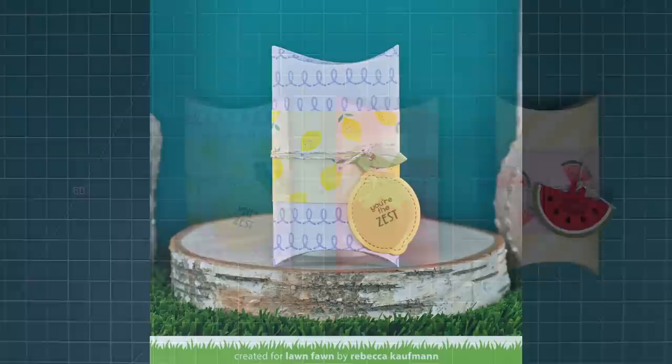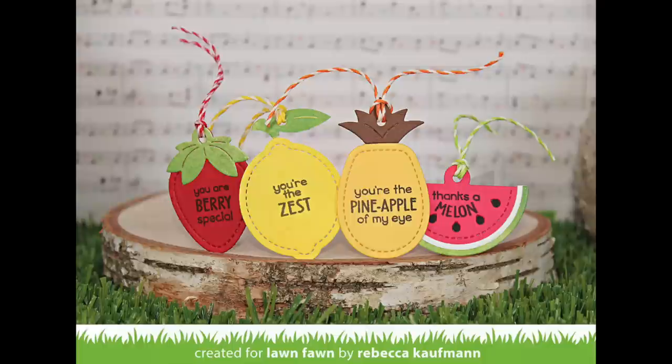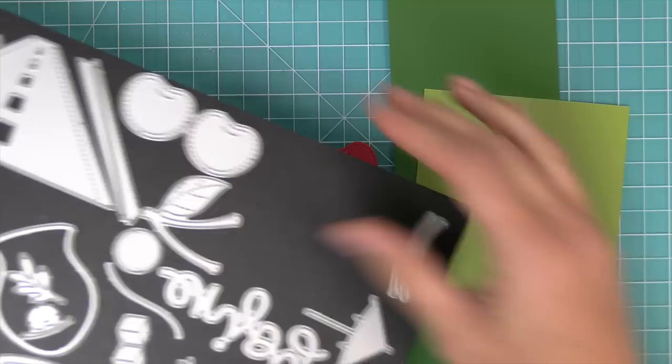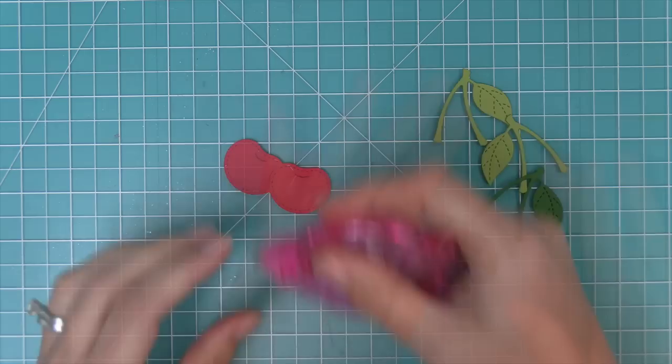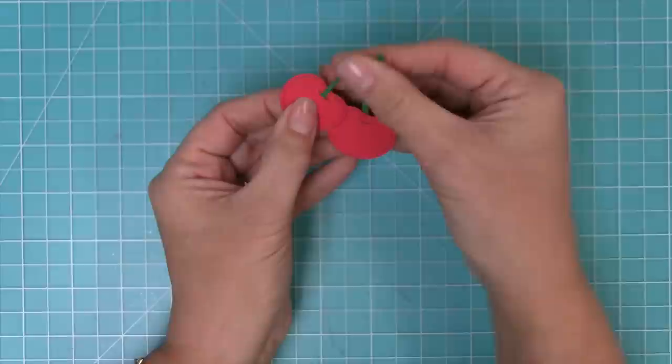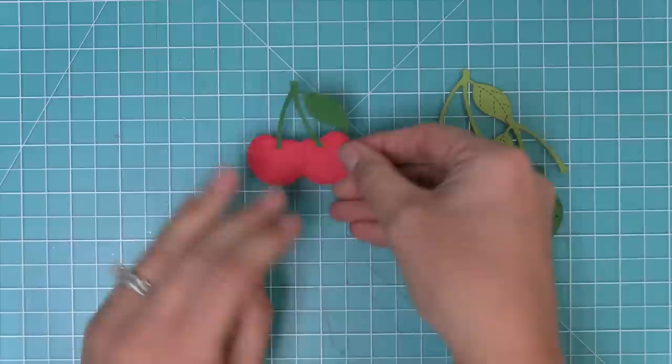In just a little bit, Shari is going to show you how to incorporate these tags onto a card — it's such a cute design. But first we're making a card with the Cheery Cherries. Instead of cutting them out of red cardstock, this time we're using some raspberry cardstock — kind of a dark pink. We'll cut the duo of cherries, cut the stems in both cilantro and noble fir cardstock in both directions, add tape runner to the back, and tuck the stems right into the little slots on top of the cherries. It really looks like real cherries!